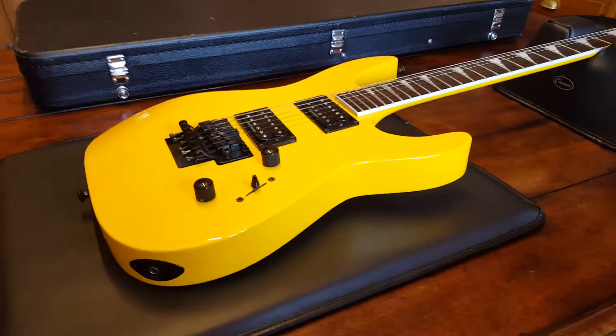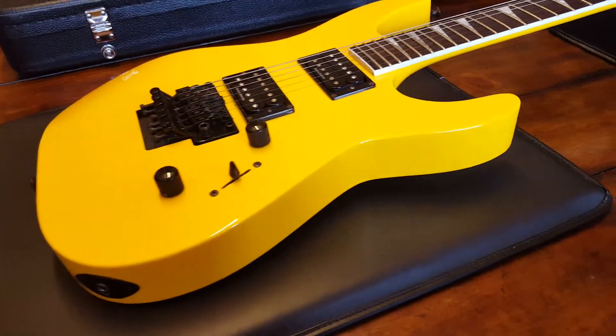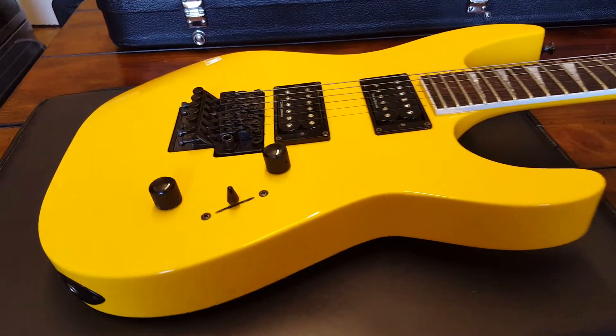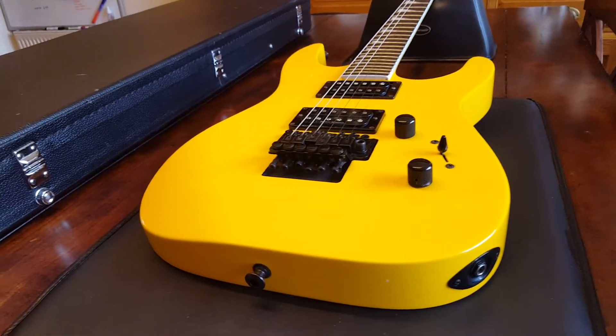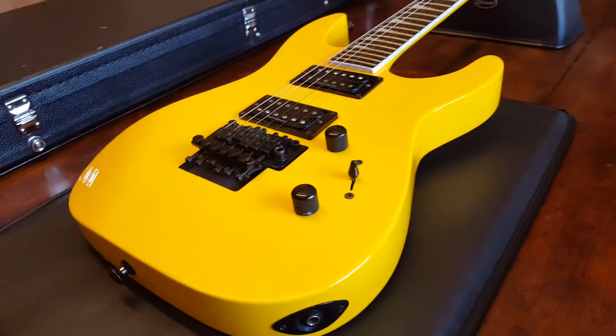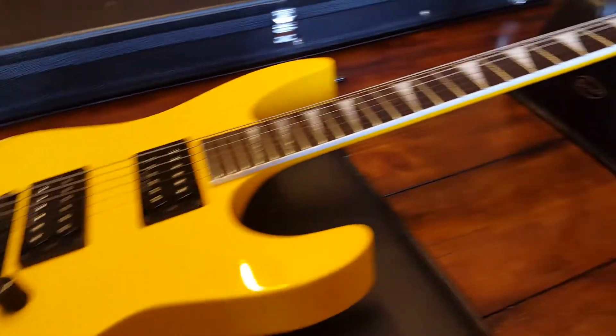Hello, my friends — it's Keith, your buddy in England here at Essex Recording Studios, enjoying a very freezing cold afternoon on a Sunday. I'm going to stay inside where it's warm and tell you a little bit about this X Series Jackson Soloist.